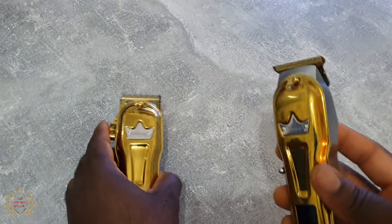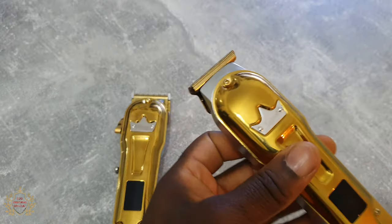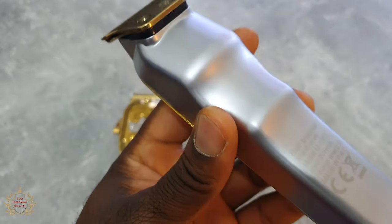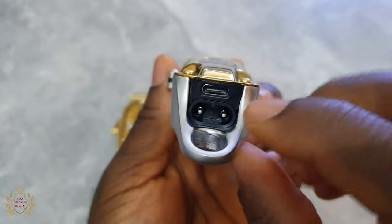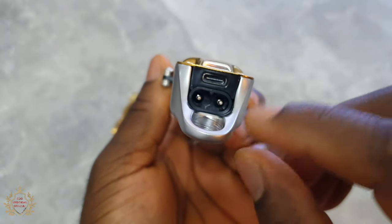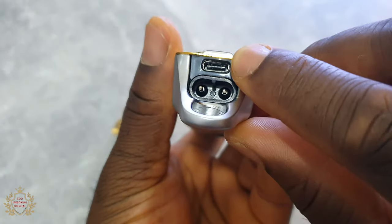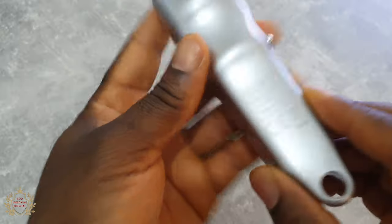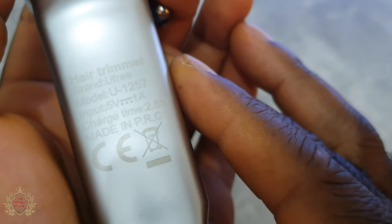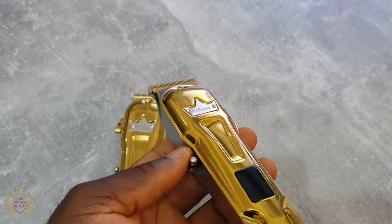So now let's talk about these two — clipper and trimmer combo, which is very very good. First let's talk about the trimmer. You got two ways of charging, which is a big plus: USB Type-C charging and the normal charging. Charging time for the trimmer is two and a half hours.